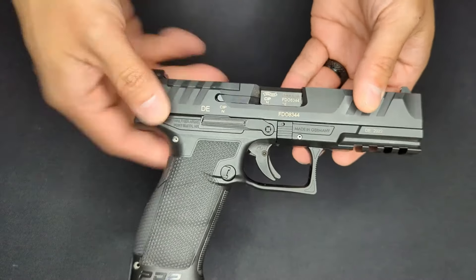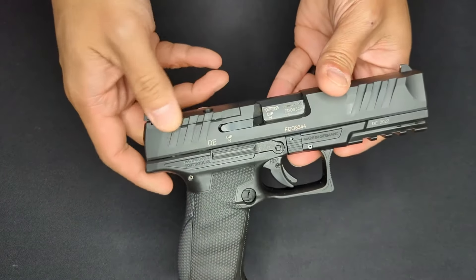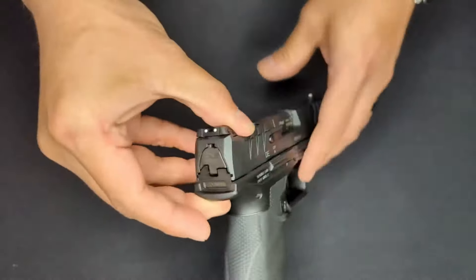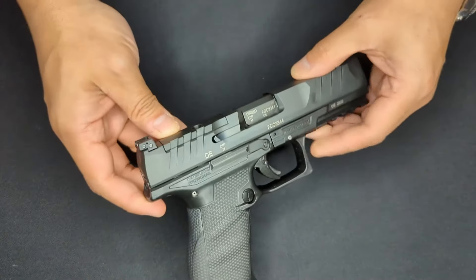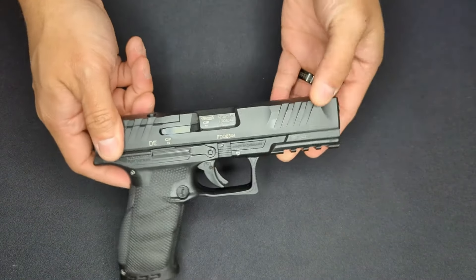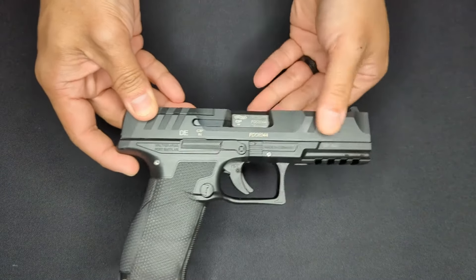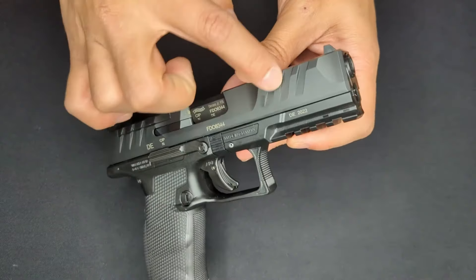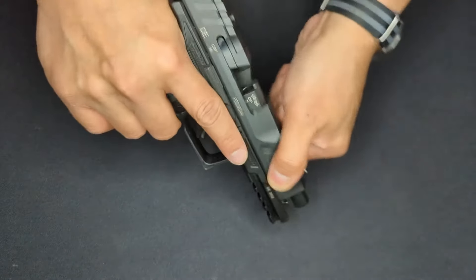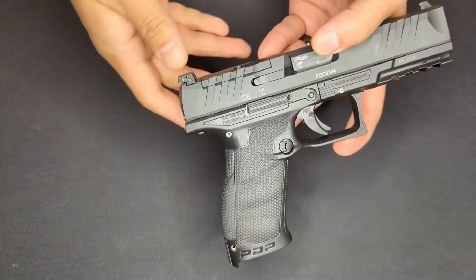It looks like Walther started out with a really big chunky piece of metal for the slide and just machined out sections for the serrations, and along the nose to make it a lot slimmer and the serrations really prominent. They've also chamfered the sides on the front and back so they don't cut into your hand when you're manipulating the slide.